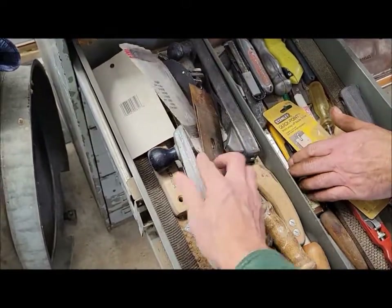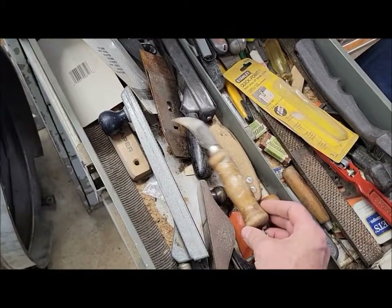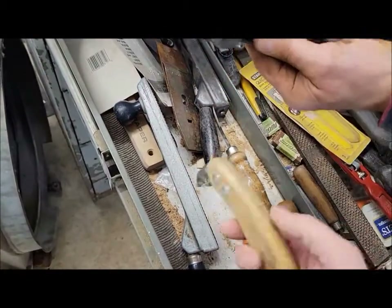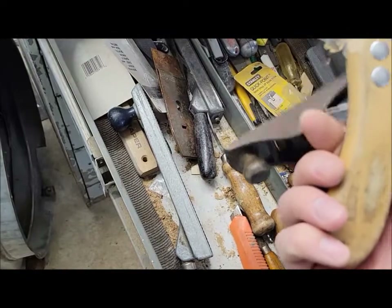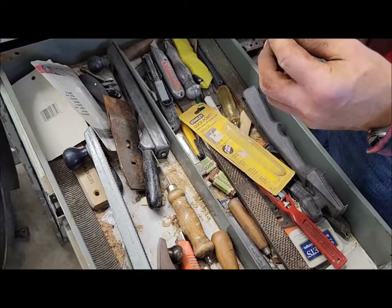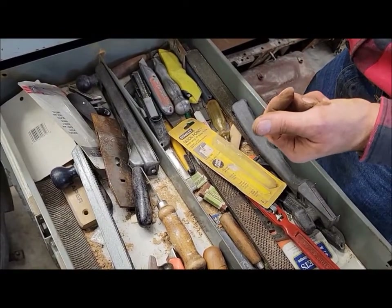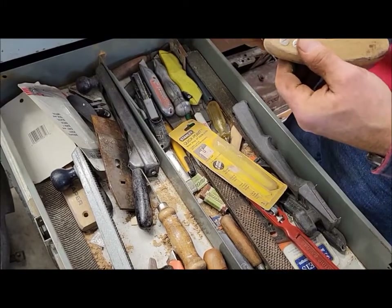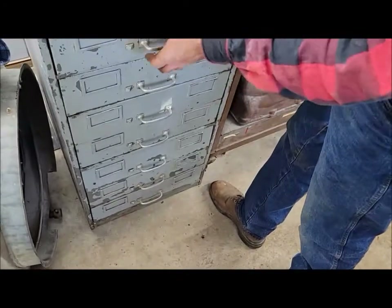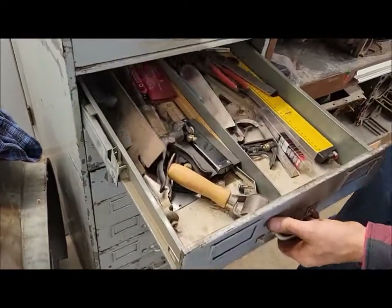A lot of it's nothing special but it's just kind of fun. There's a nice little Stanley hand plane — those always come in handy. And what looks like a little scraper tool, or maybe a scorer for cutting plastic. You know, you could use it for a lot of things.